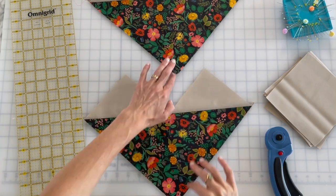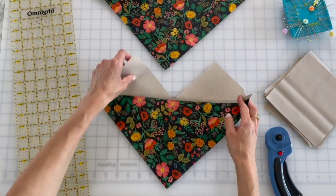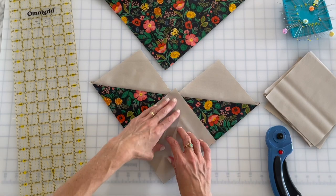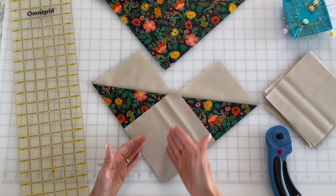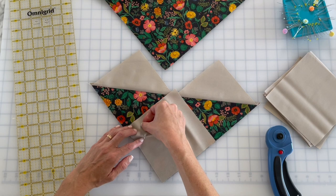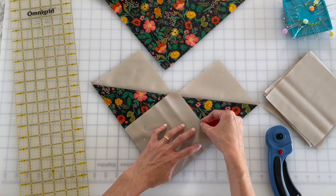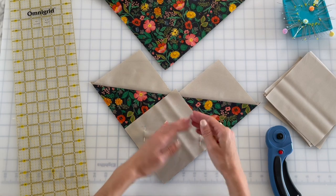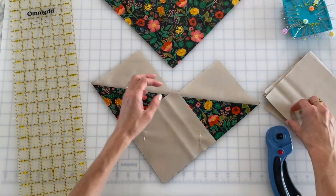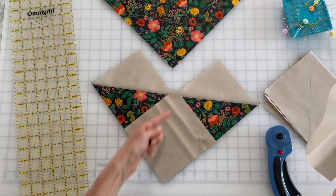Now I have two of these identical units. I'm gonna grab another one of my background squares and do the exact same thing. At this point I can draw a guideline, but I actually have some nifty tape set up at my sewing machine, so I don't even need to draw one. I mostly drew it before because I was working with such a large area — the tape at my sewing machine wasn't going to work. But this is small enough because I'm just sewing from here to here on either side.